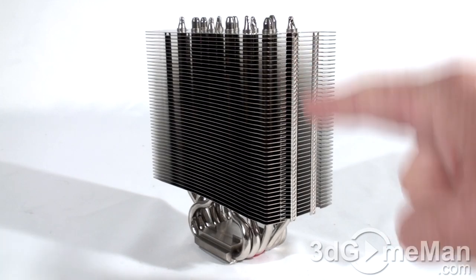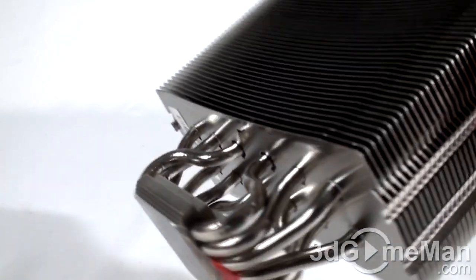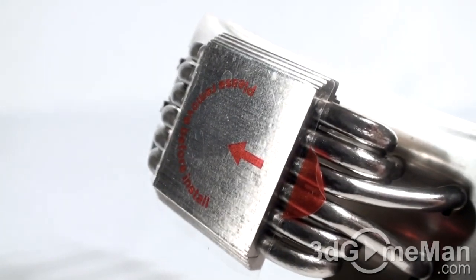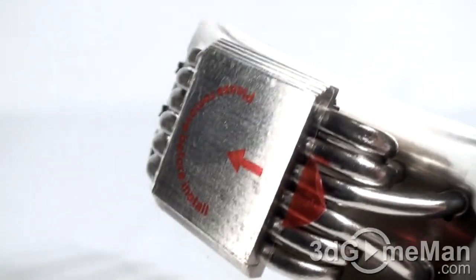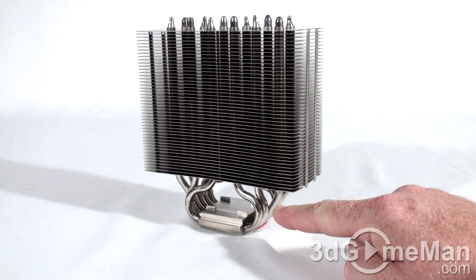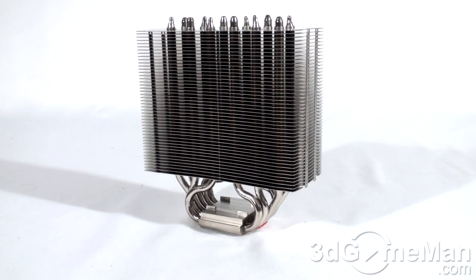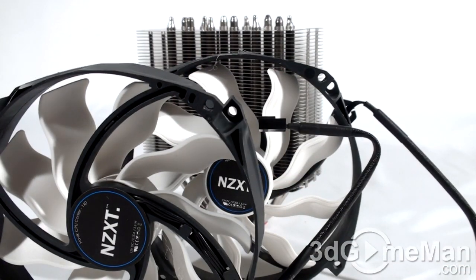As you can see, this heat sink has lots and lots of fins — it just goes on and on. It comes with six pretty humongous heat pipes. The base is 100% soldered copper, and the reason it doesn't have that gold copper appearance is that it's nickel plated. The fins are aluminum, so you have a cooler with aluminum fins, six huge heat pipes, and a solid copper base.